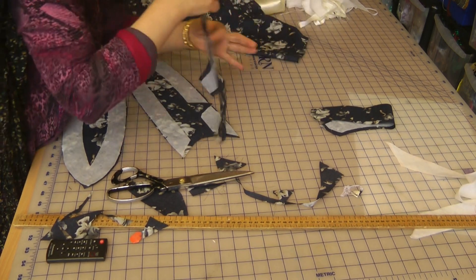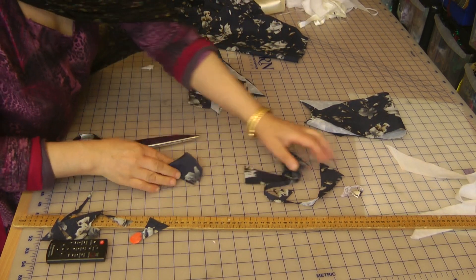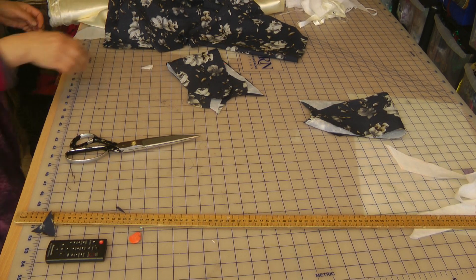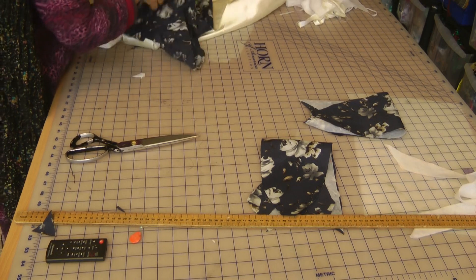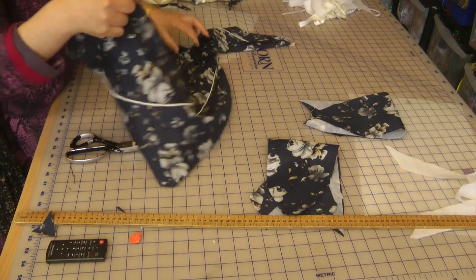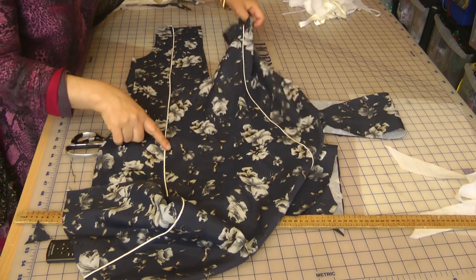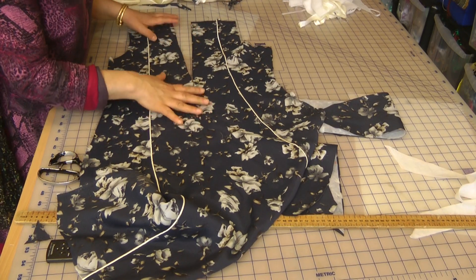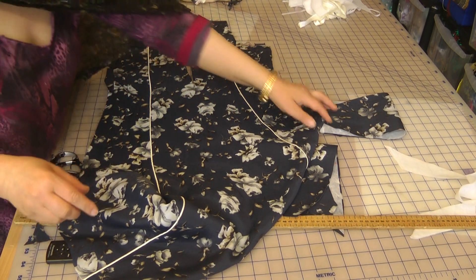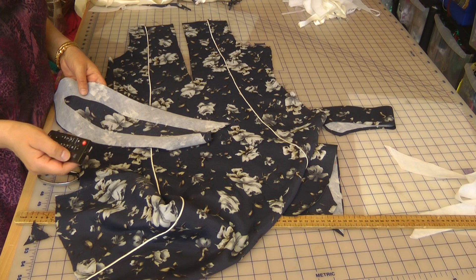So that's two pieces for one neckline and two pieces for the other — all the preparations done for the necklines. Once this is overlocked, it's amazing how much piping you end up using. I'm going to quickly overlock this, come back, attach it, and show you the next part of what we're going to do with this outfit.